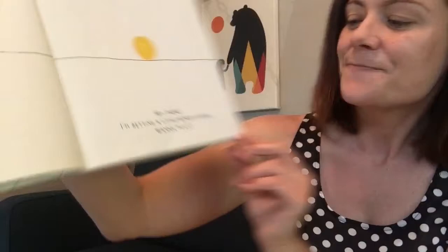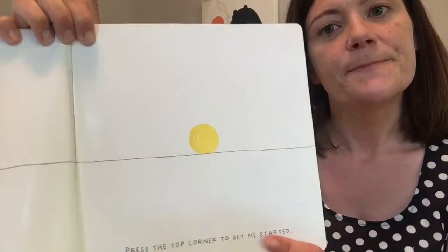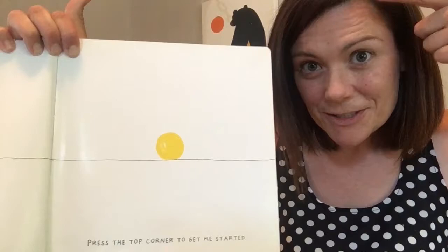Hey there. Say hey to the little dot. 'I'm getting a little bored in here. Want to play?' I want to play. Let's play. Press the top corner to get me started. I can press this. Why don't you press the top corner of your face if you're watching? So you press that, I'll press that. All right, let's get started.